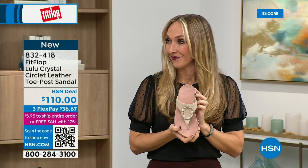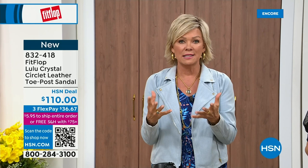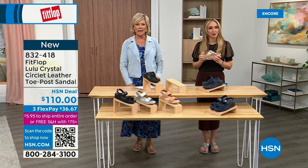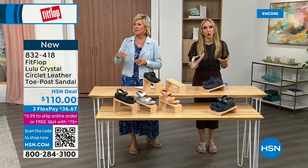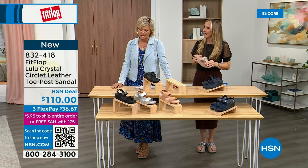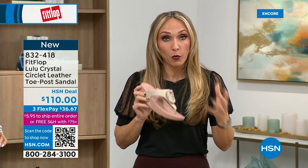We take our feet so much for granted — we expect them to truck us around every day, all day. Starting to feel it though — I just turned 40 and as soon as that clock struck 40 I was like what is happening. You abuse your feet for so many years, cramming them into shoes you shouldn't, and after years of that you pay the piper. The nice thing now is you don't have to sacrifice support and foot health for fashion anymore. Back in the 1980s and 90s, the options for podiatrist-recommended shoes were sad and not fashionable. FitFlop changed all that.